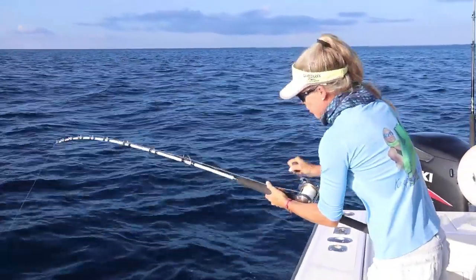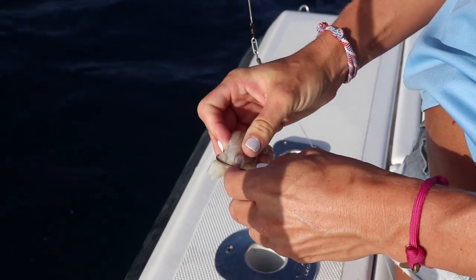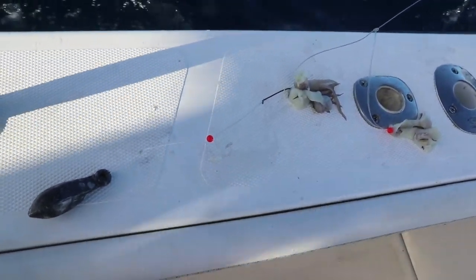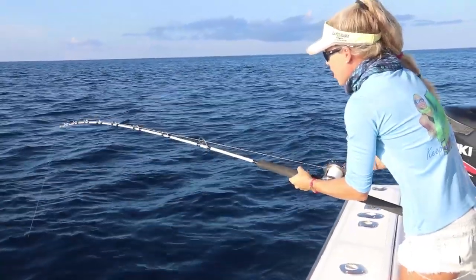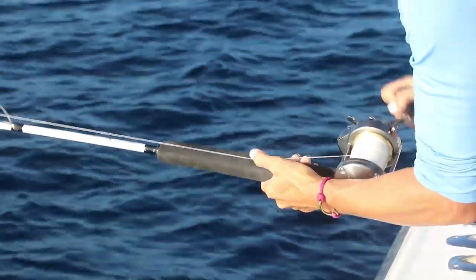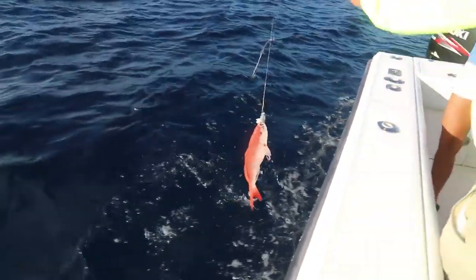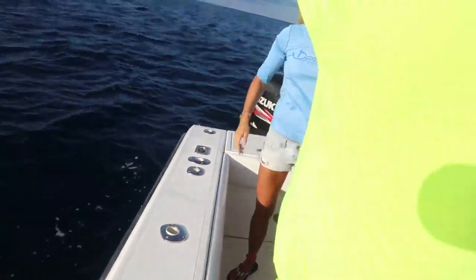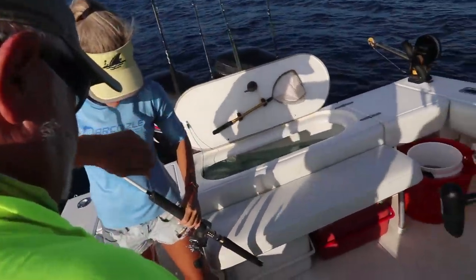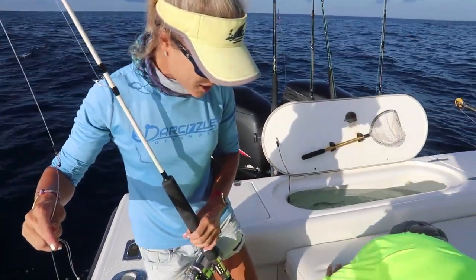We are using dead squid as bait right now on a chicken rig, and we're on a bunch of structure — a bunch of concrete piles here in this area — and just hooked up. Feels like a nice fish. A snapper! Oh, it's an American red! Nope — vermilion! Oh my gosh! He's so big that he looked like an American. That fat old vermilion, holy goodness gracious, he's huge.